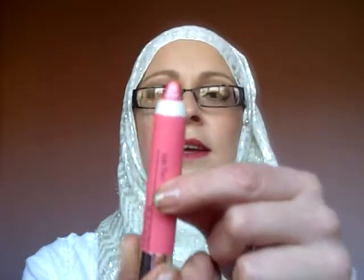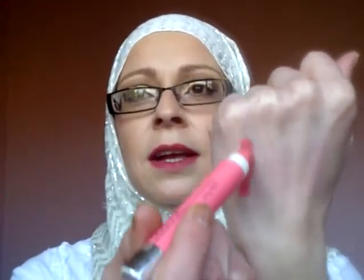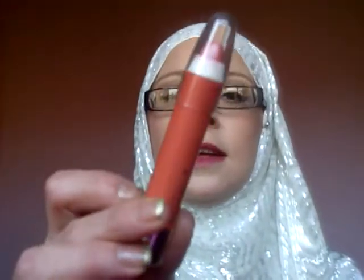So this one is number six — they do screw up. They're really moisturizing on your lips, they don't stain, and they last just as long as lipstick. They have a smell — this one's cherry. It doesn't really last long on your lips though.